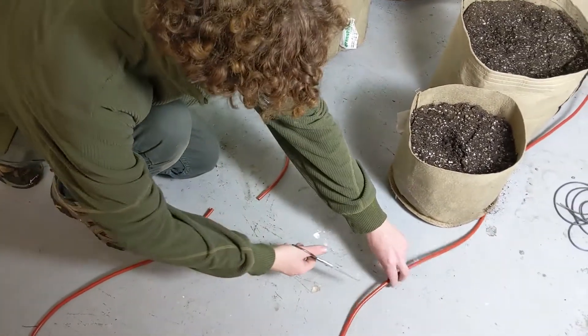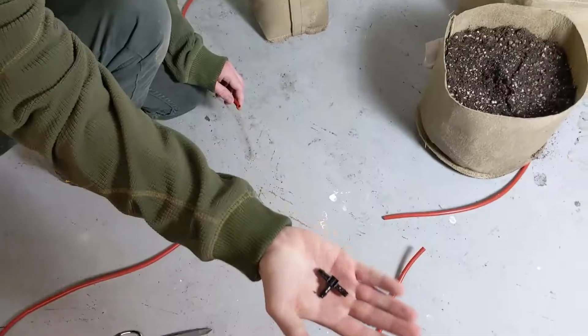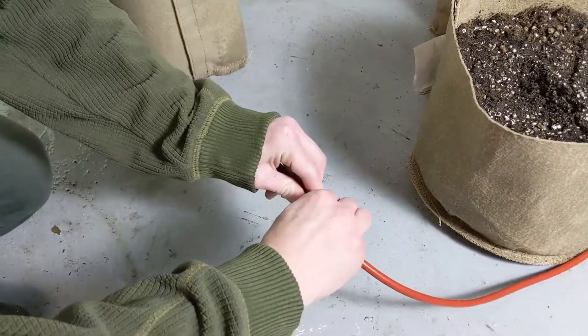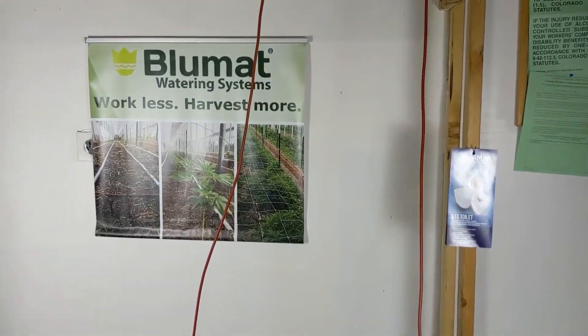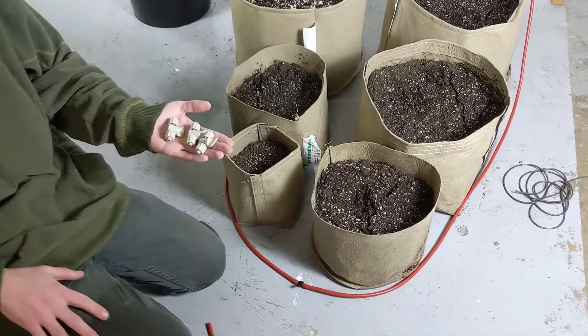We're going to connect our tubing into a loop with the use of this 8mm T. We'll simply slide the tubing over the barbs on the T. The tubing is now connected from the reservoir all the way down in one continuous loop.